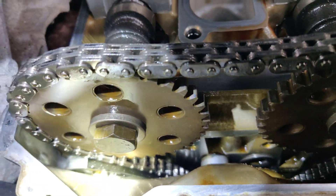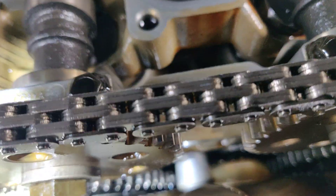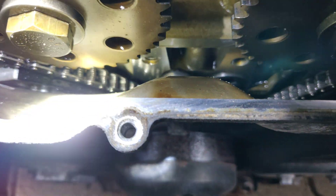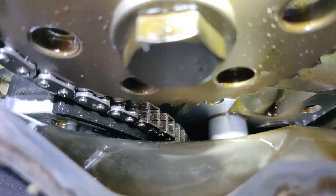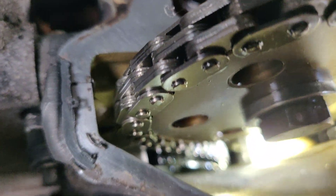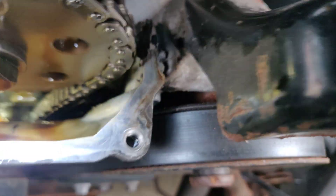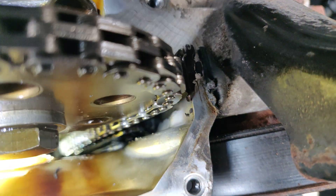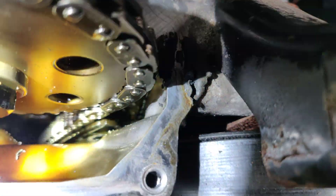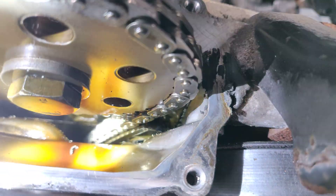Let me shine a light down there — hopefully not broken. There we go, I think that's a good view. I don't see that those pieces are broken. I can't see all the way to the bottom, but it seems to be intact. Same thing on this side — that tensioner appears to be intact as well.